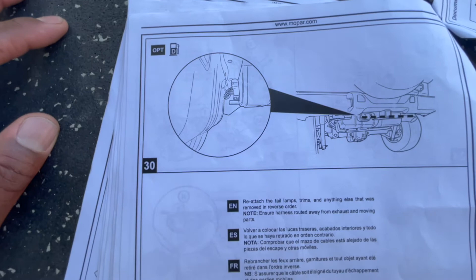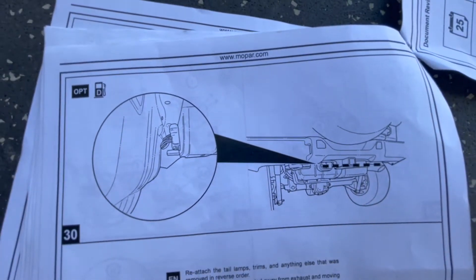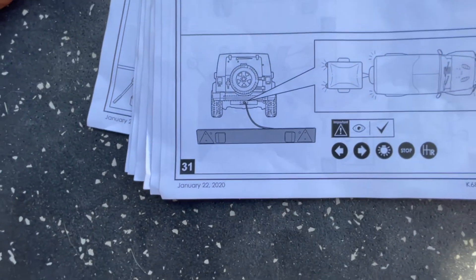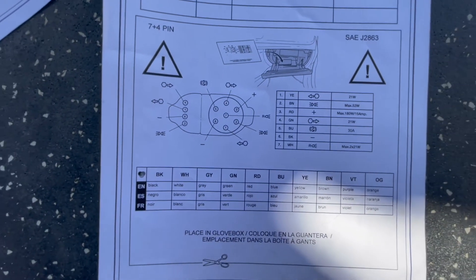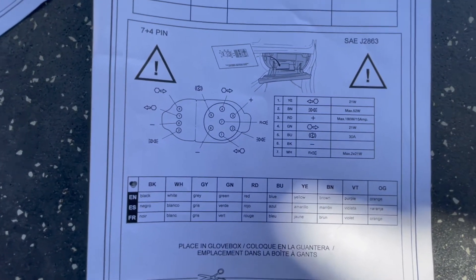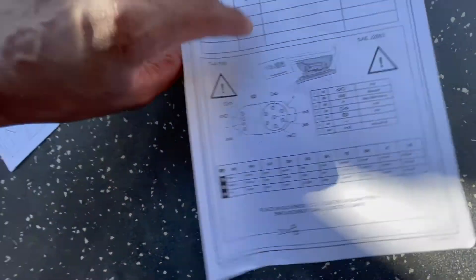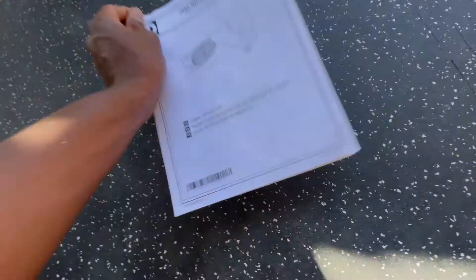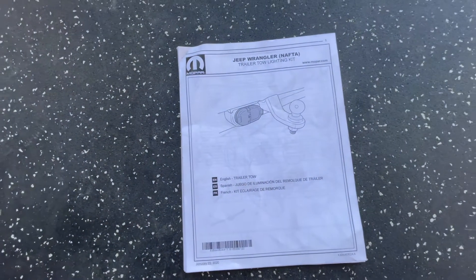After that it's just testing your wires. They also have a section in the instructions where you can update the information in your dash, but I didn't really pay attention to or do anything with that. The instructions are dated January 22, 2020.